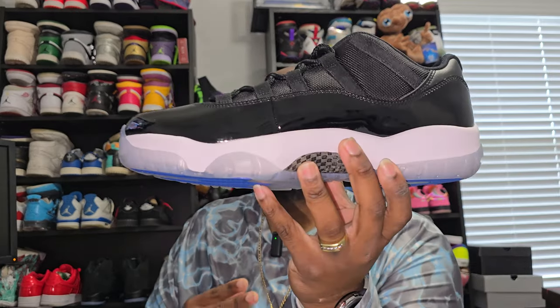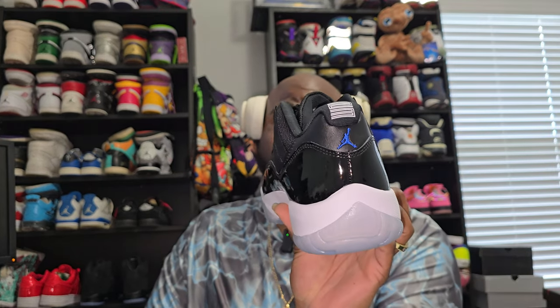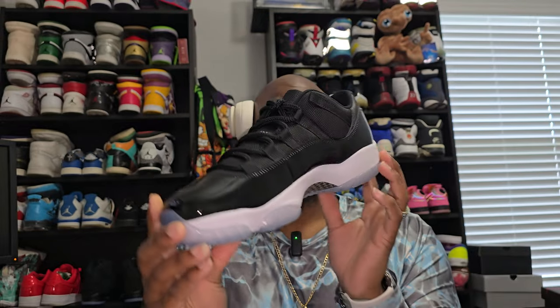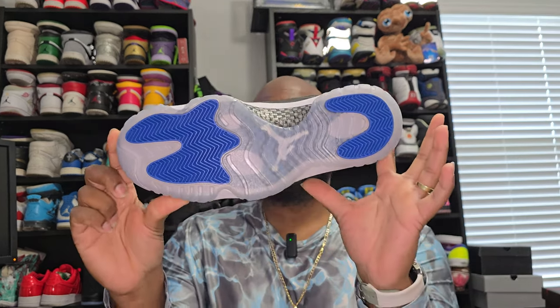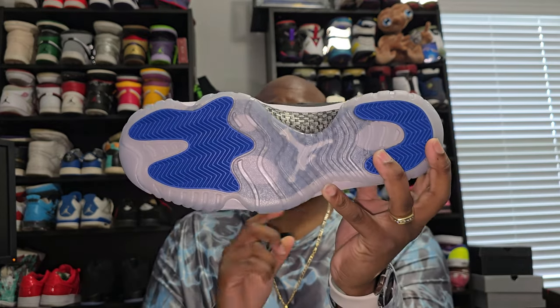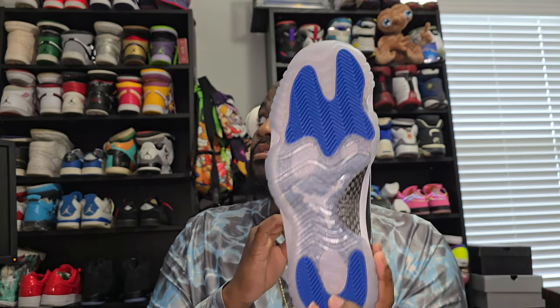Showing the shoe now — right off the bat you can see that shiny glossy patent leather on the upper, got the Jordan logo in the back. This does look exactly like the retro 11s I have on the shelf right behind me. You can see the icy soles with the blue at the forefoot and blue at the heel with the waffle design.